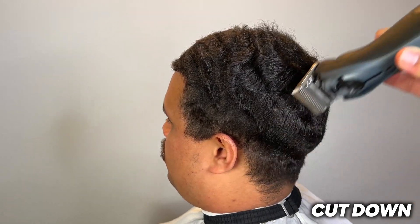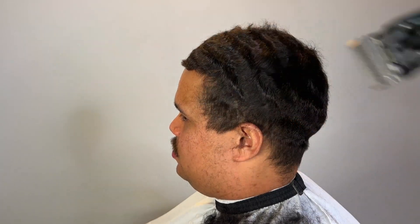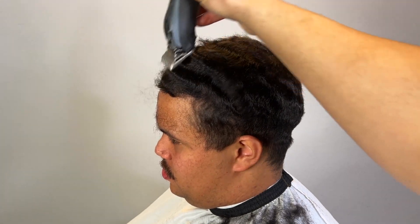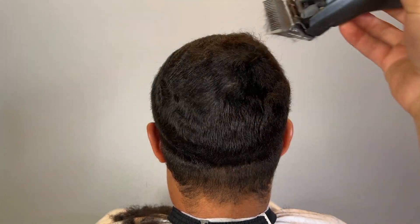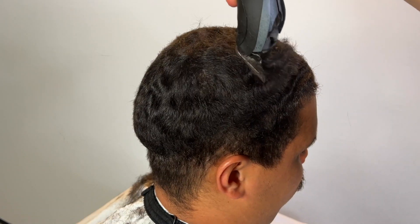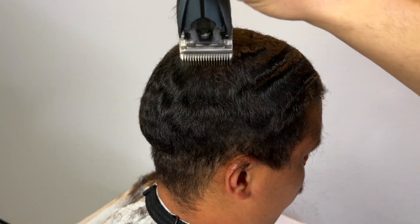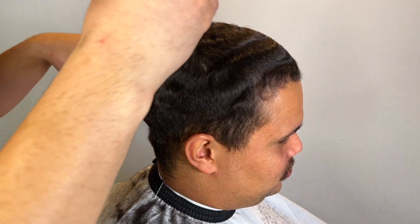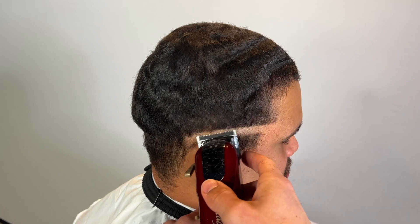We're going to cut it down with our two and three-quarters blade — basically a 2.75 blade — with my Andis Supra clippers. In the short I kept it a bit thicker, but this time he wanted it a little lower so the haircut could last a bit longer. Notice how I'm cutting and combing at the same time. I'm being careful near his lineup — he does have a light spot I pointed out in the short.